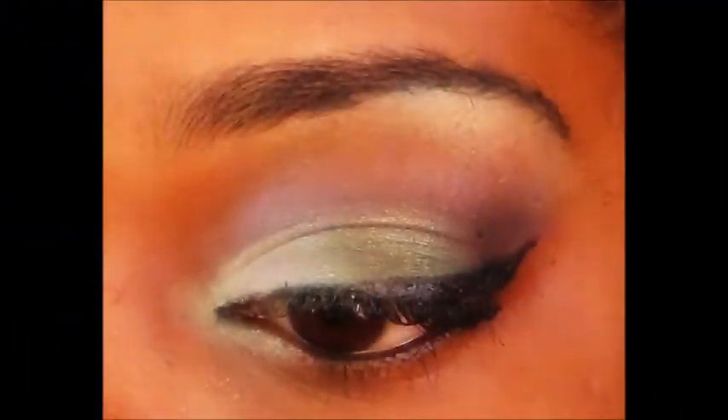I hope you guys enjoyed that eyeshadow tutorial. If you have any questions about anything, just feel free to let me know. I'm going to link all of the products that I use to do this eyeshadow look in the description box, so feel free to go ahead and check that out. Thank you for watching!